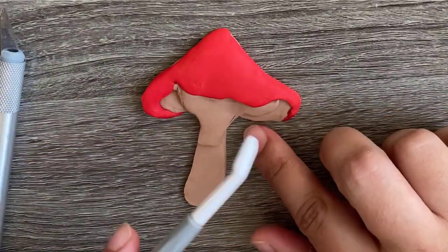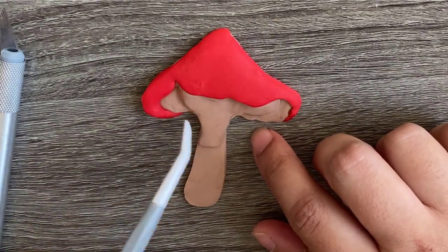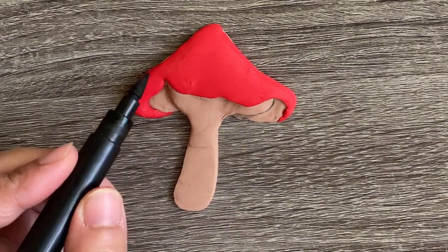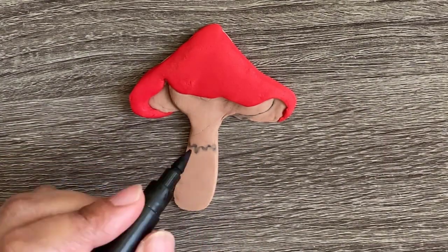I have added a little bit of beige fondant also. With a black edible marker, I am giving it some borders.